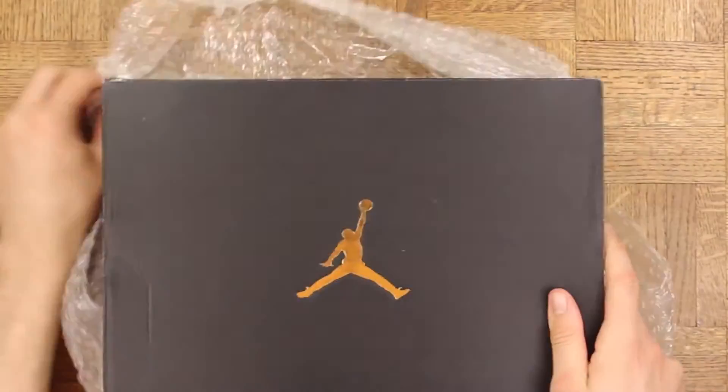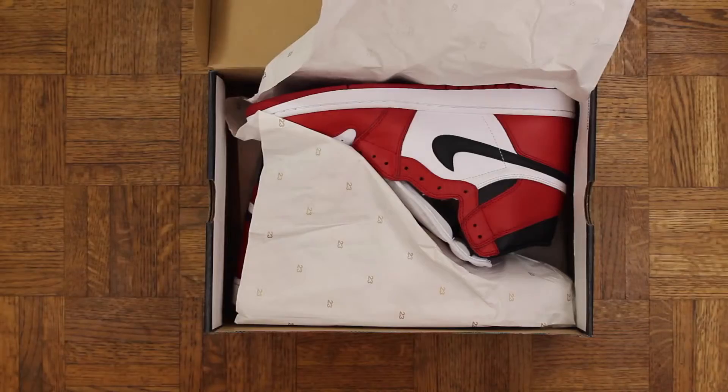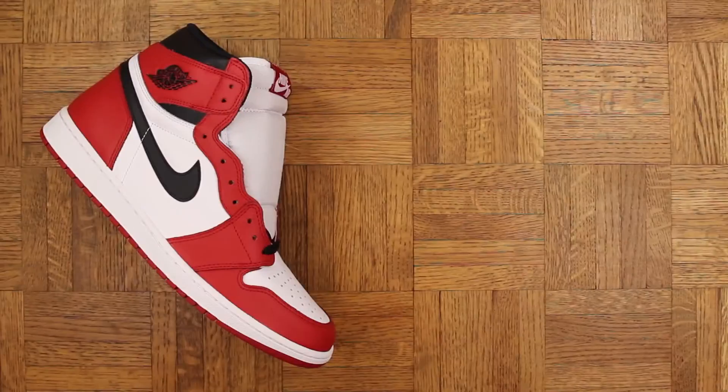Drum roll please — bang bang — the Air Jordan 1 Chicago! Yes sir, these are absolutely classic. It does not get any more classic than this right here. This is where it all started, and yo, this quality is excellent.